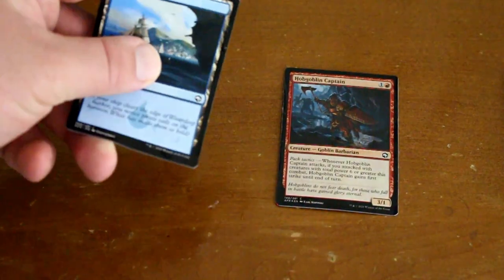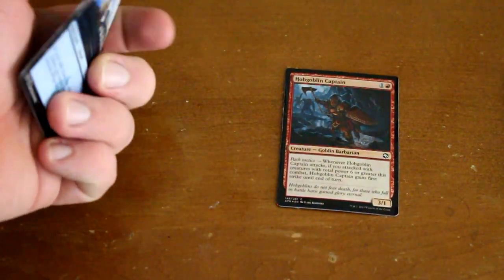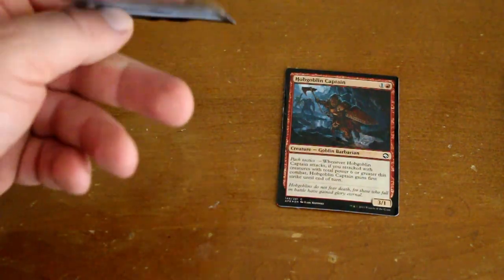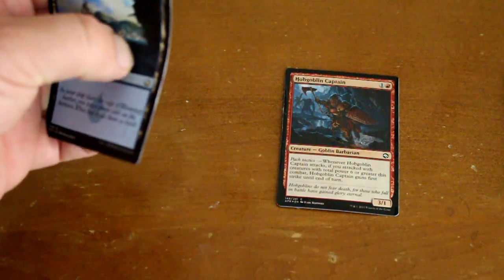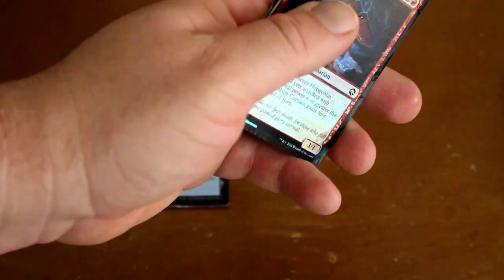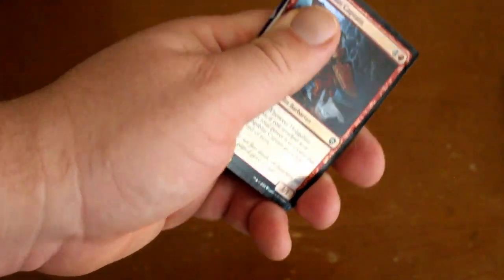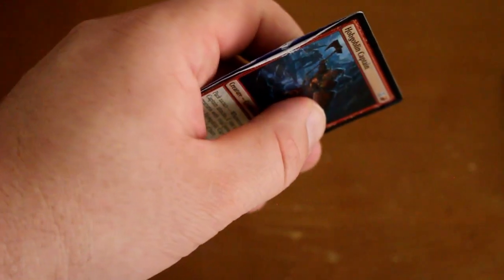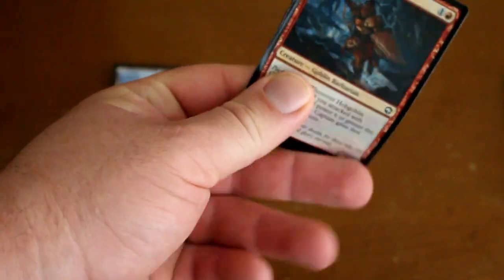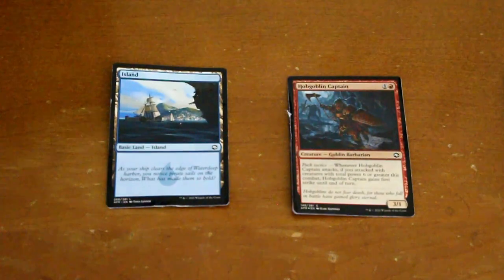Moving on to our Magic cards — our common card is mostly intact, much like the gold rare for Yu-Gi-Oh. It's more like the edges and corners that are most affected; the middle is barely affected at all, and it still feels like a regular Magic card. For the foil, the foil part has actually begun to come up off of the card. But overall, structural integrity is perfect — it's not really all that malleable. This bottom corner is a little messed up, but overall still intact.